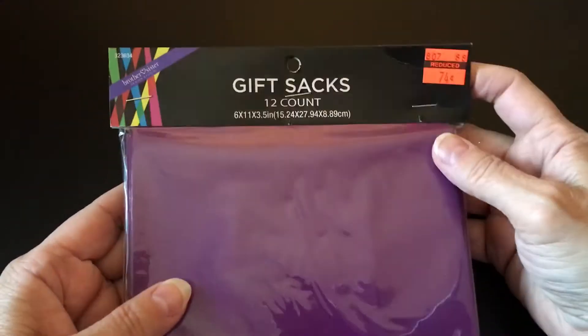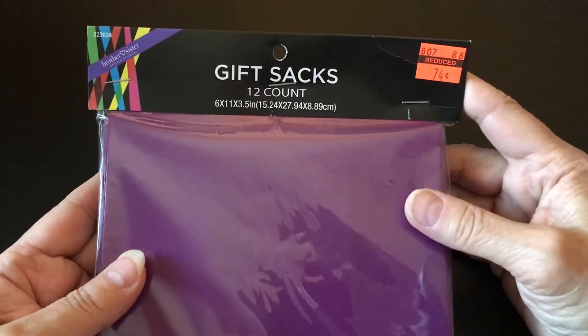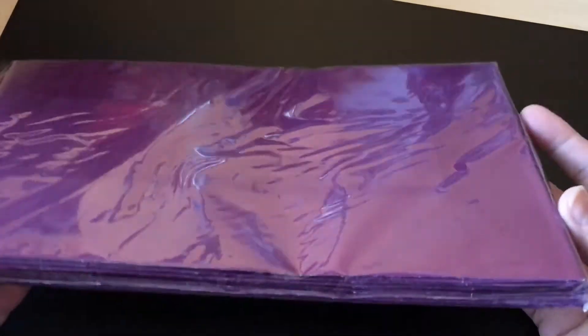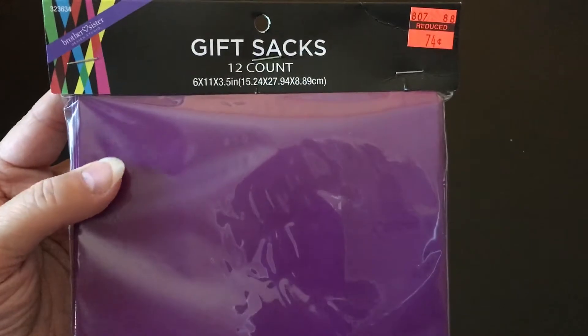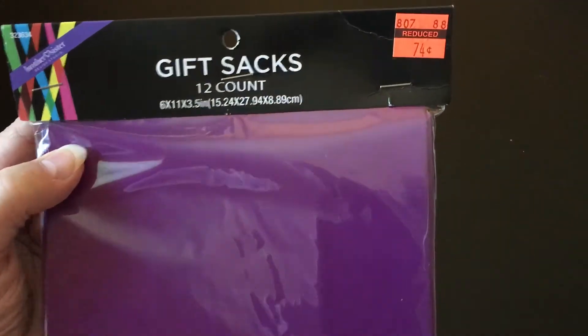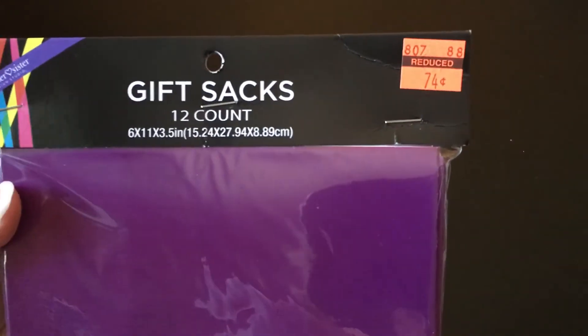The other thing I found were these gift sacks that are purple. They had a whole bunch of other colors, but they weren't on sale or on clearance — but the purple ones were. The price on that was only 74 cents and I thought that was a pretty good deal. I have kind of an idea for that, but I'm not sure if it's going to work, so I'll wait to see if it works before I tell you.